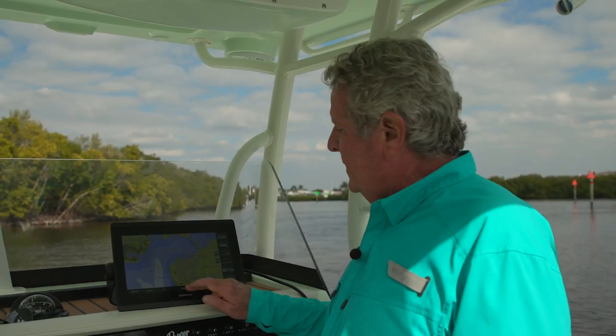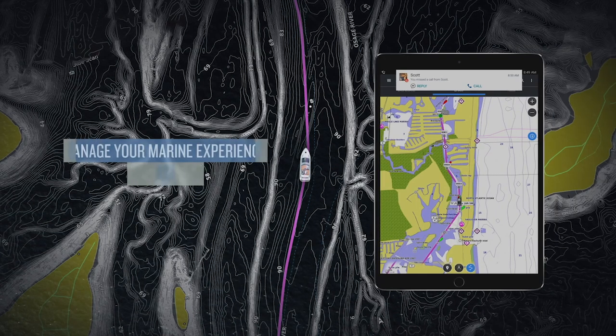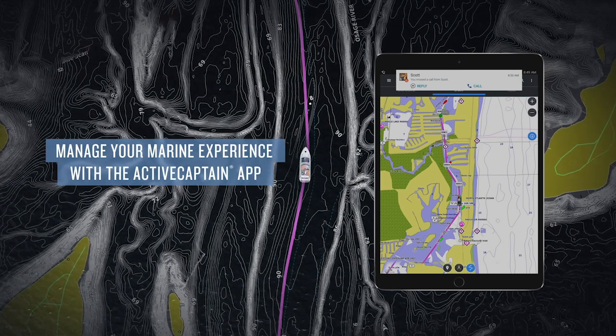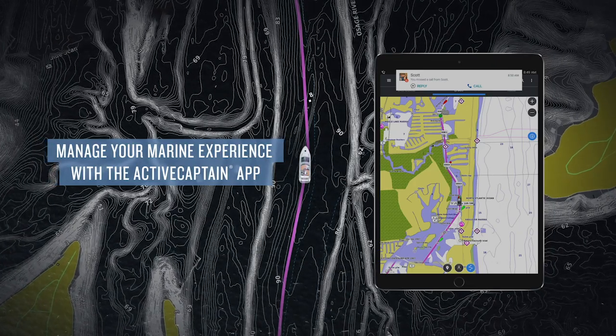Also exclusive to Garmin is their Active Captain connectivity system. This lets you use Wi-Fi to update your firmware, update your charts, stay in touch with other boaters, and add information about your navigation destinations. It's a cool social network for boaters.